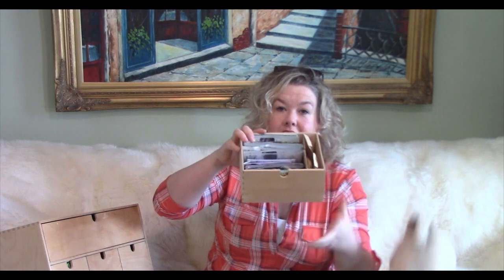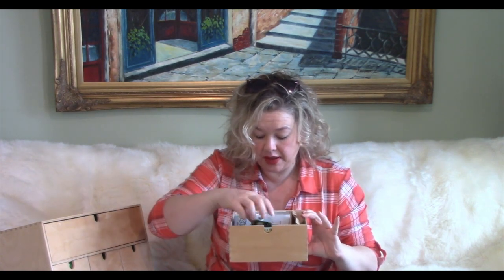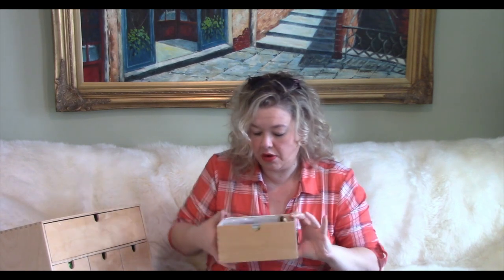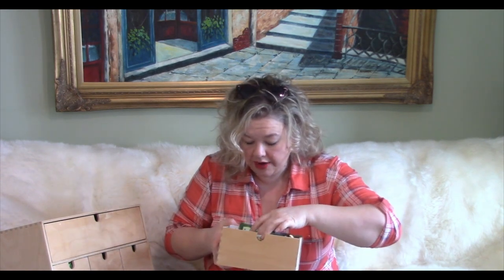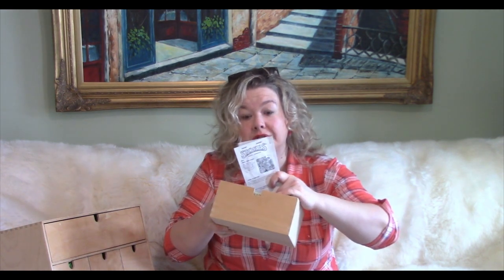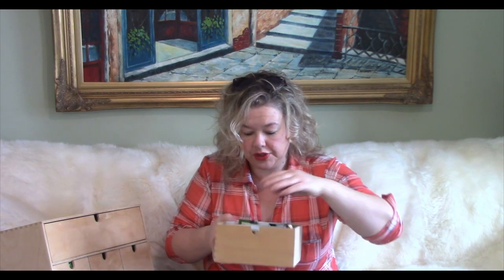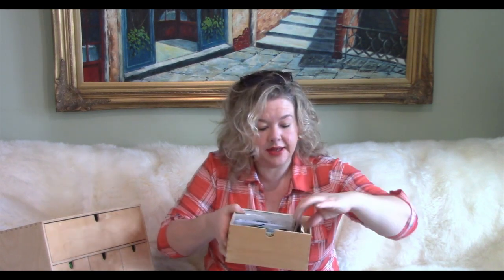And then this is my happy bin — these are all my flowers. I am so excited to start a bunch of new flowers this year. A lot of these are from my new order from Stokes Seeds, and they're in these packages which are actually even larger than the Baker Creek ones — huge — so they definitely wouldn't have fit in the other drawers.